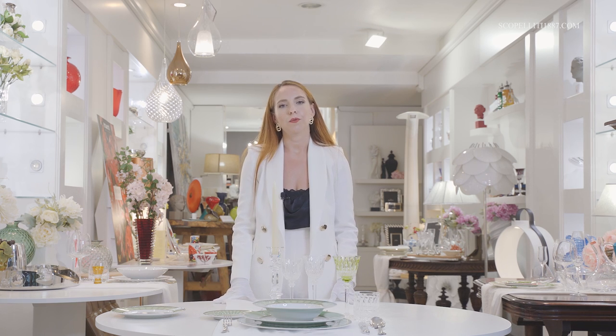Thank you so much for watching. I really hope you enjoyed this formal table setting tutorial. If this video reaches 50 likes, we will put up more table setting videos based on your requests. Don't forget to subscribe and hit the like button. Thank you and bye-bye!